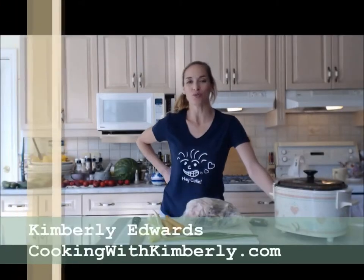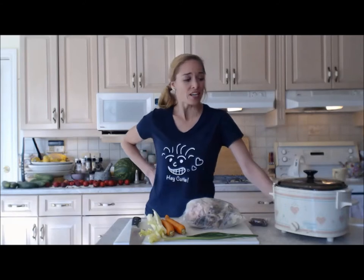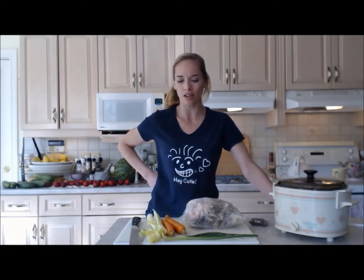Hi everybody, I'm Kimberly Edwards from cookingwithkimberly.com and today I'm going to show you how to make a chicken stock — or really any kind of beef stock or veggie stock — in your slow cooker. Easy, simple. You don't want to babysit it. You don't have time to babysit it but you need stock.